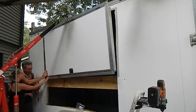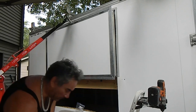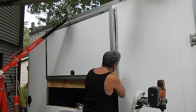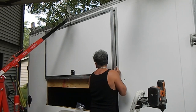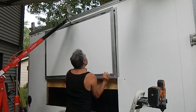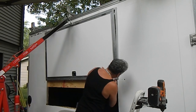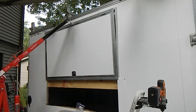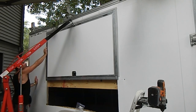This window actually winds up going in a lot easier than I thought it would. I was able to just kind of push it into place and it popped right in — turned out great. Look at that — that's awesome!